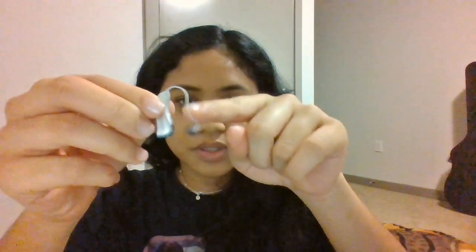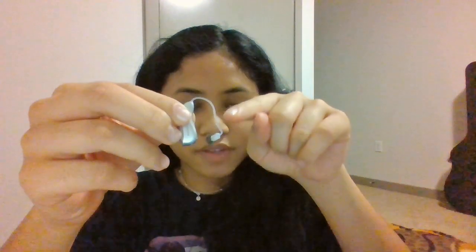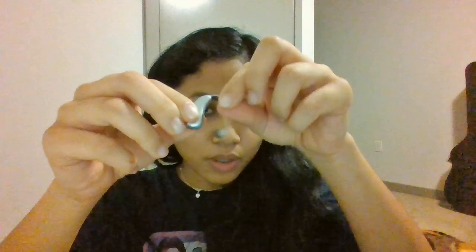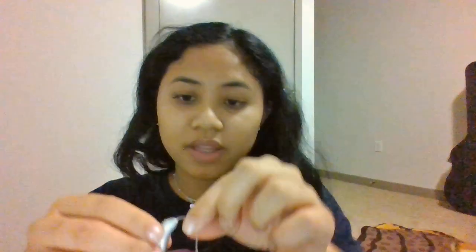As we go further down the hearing aid, you've got a slim tube. This is where the sound is traveling — after it gets picked up from the microphone, the sound travels through the slim tube and goes into your ear. This might also get earwax and debris, so the slim tube may need changing every now and then.